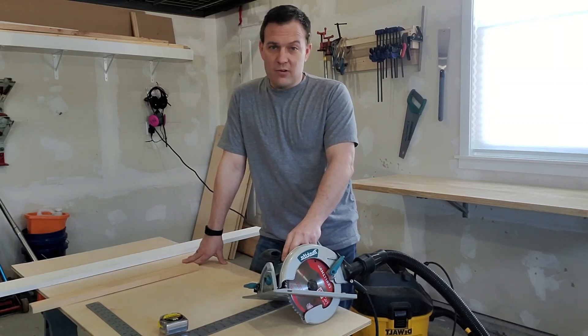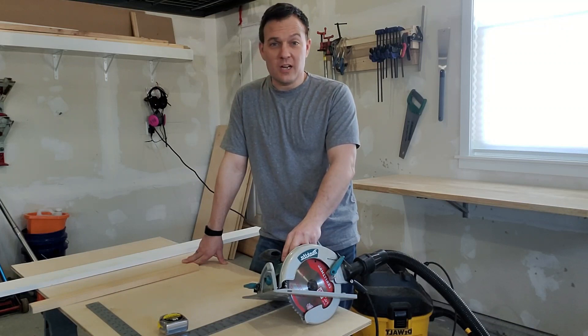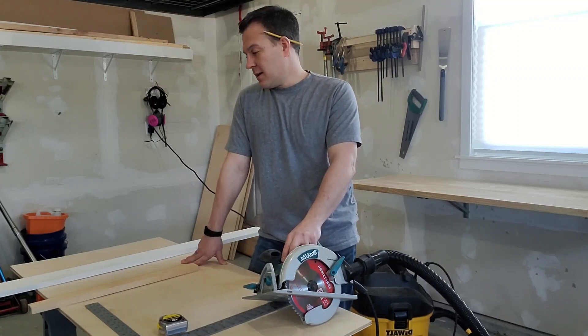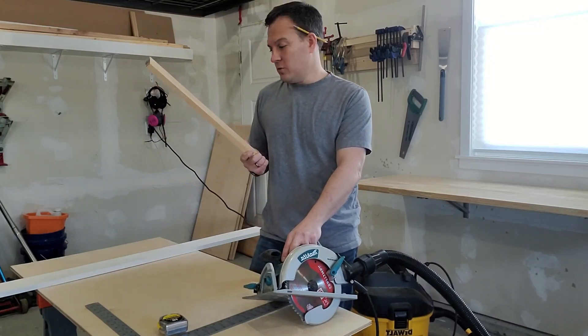I could use a track saw, but I don't have one and I don't want to spend the money on one. I could use a jig of some kind, but I don't want to spend 80 bucks on a jig. I just need to make a couple of cuts with this. It doesn't need to be real fancy, but I think I can make something out of some scrap wood I have here in the shop to do the job I need.